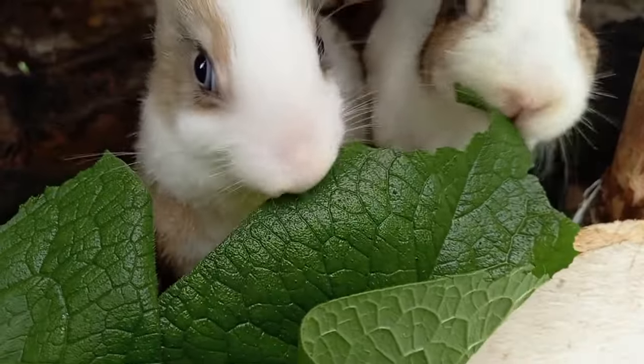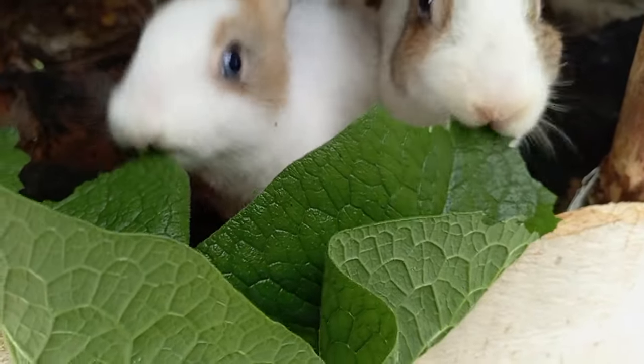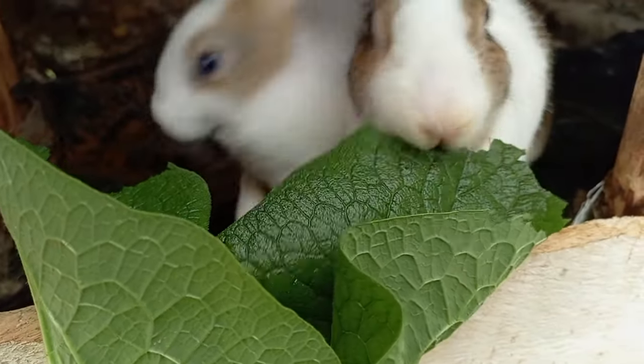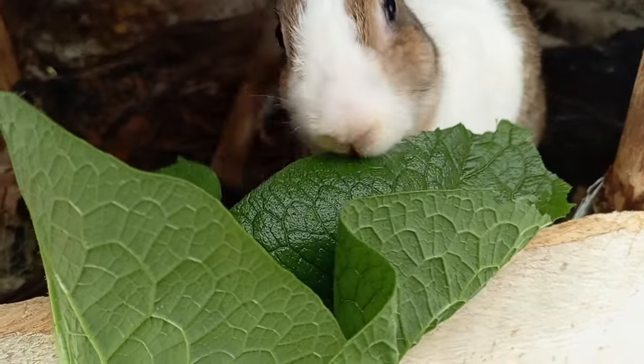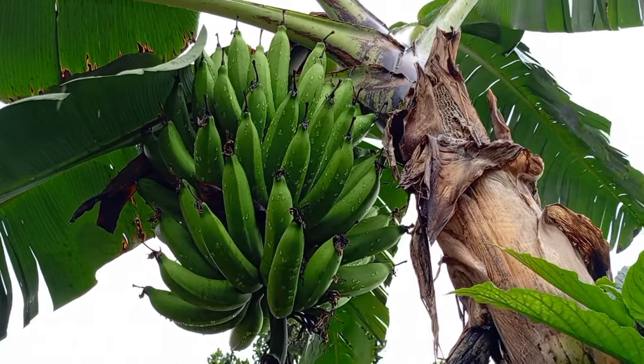Number two: use organic waste. I have rabbits in my farm, so I don't need to buy manure — I just use my rabbit urine or rabbit droppings as my manure. You can also use kitchen scraps and leftover food. Instead of throwing it away, you can give it to your birds if you have them, or compost it and later use it in the garden.